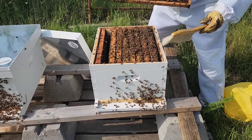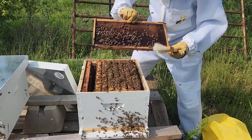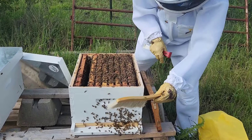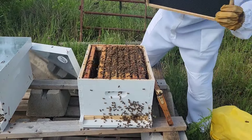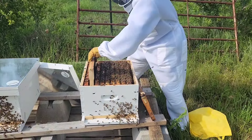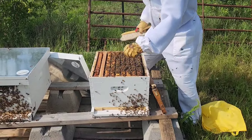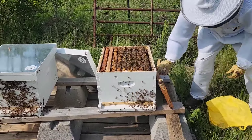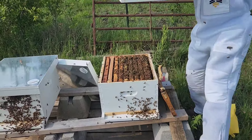I need to make sure the queen isn't in it. We have a marked queen, so I don't see her. She's got a white spot on her. I'm going to put the super on top.